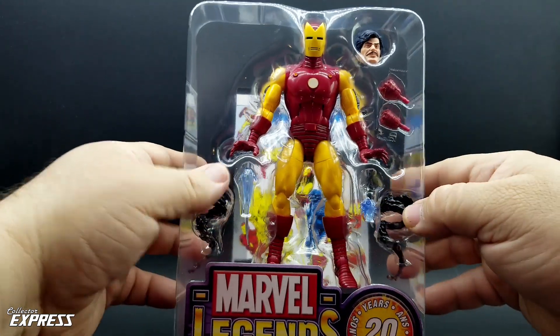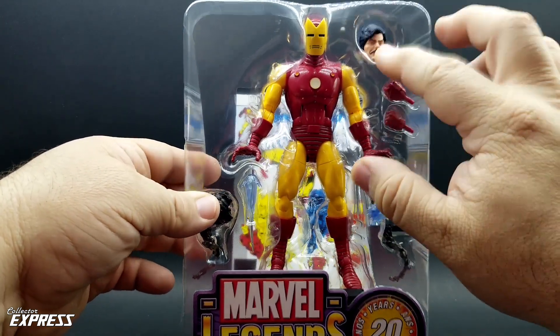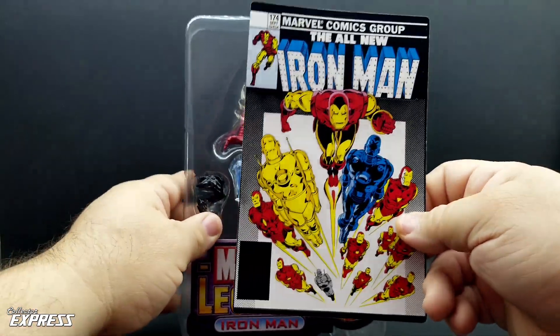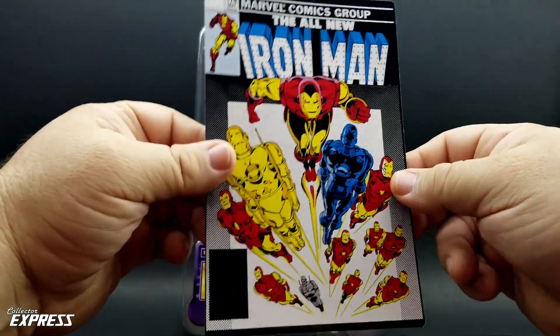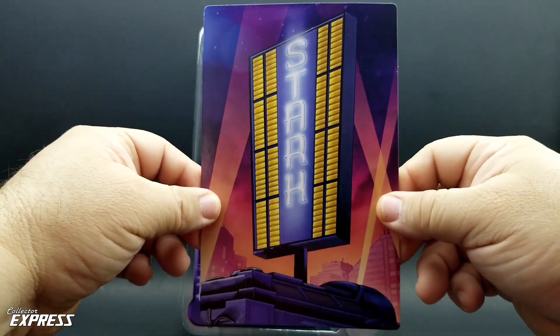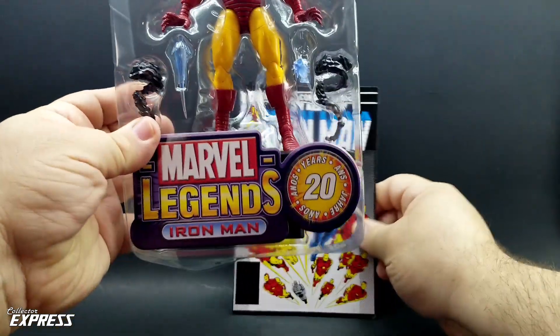You've got two repulsor blasts, a little smoke trail effects, two alternate fists, and an unmasked head. On the back, it looks like a little mini comic, but it's not — it's just a piece of cardboard with a reversible backdrop on the back featuring Stark Tower, which plugs into the back of the figure stand.